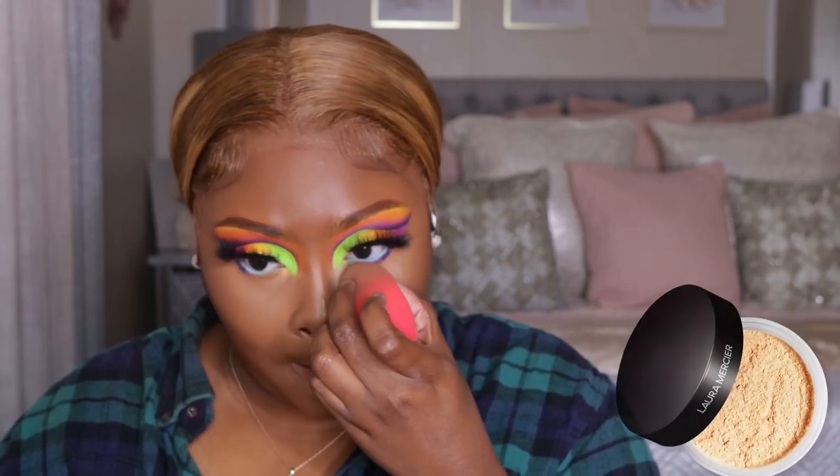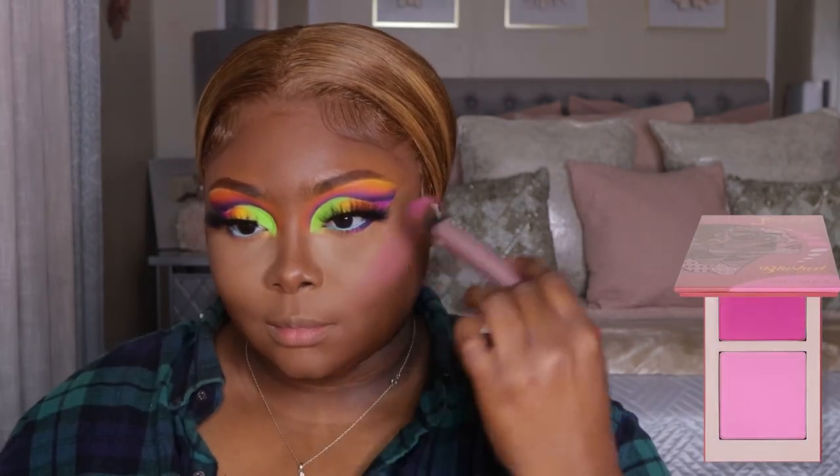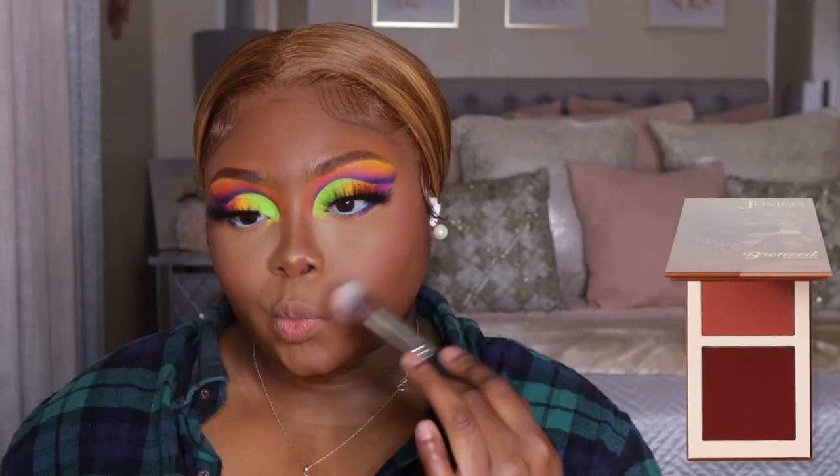Y'all know I've got to go in with my Laura — I love this stuff. She's an OG too. We're going to just kind of lift the face up just a slight bit, add some highlight, and put some blush on the cheeks. I'm going to take my beauty blender to blend it out because it is very, very pigmented. Then we're going to chisel the face up just slightly. And honestly y'all, we're done — all I have to do is my lip.